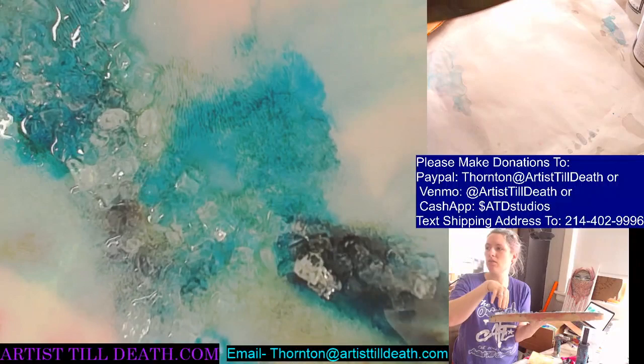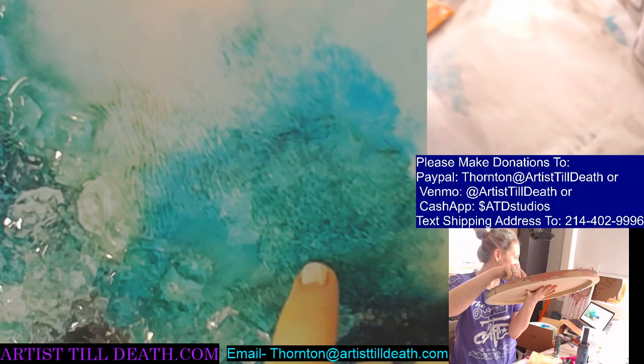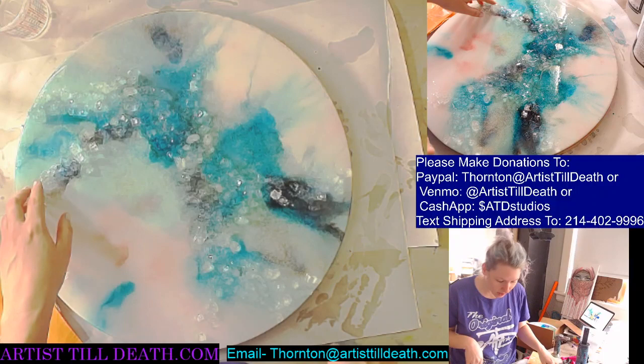I don't even know if you guys can see this. It almost looks hairy in some parts. And I don't understand why or how or what, but it is. And I'm not mad at it. I just wish I knew why so that I could recreate it.